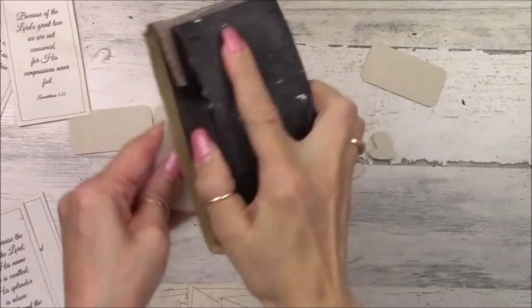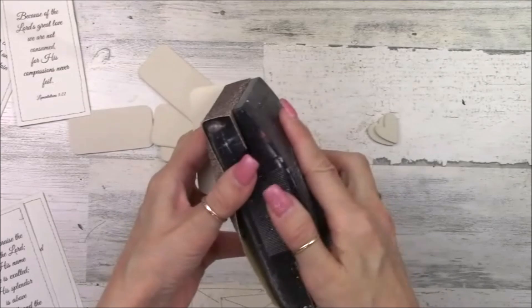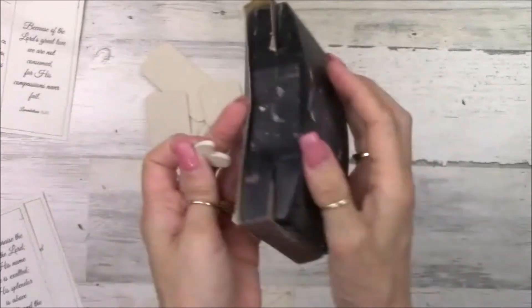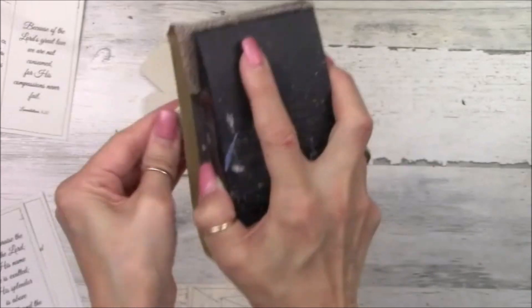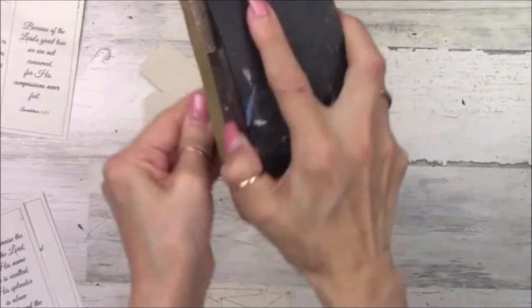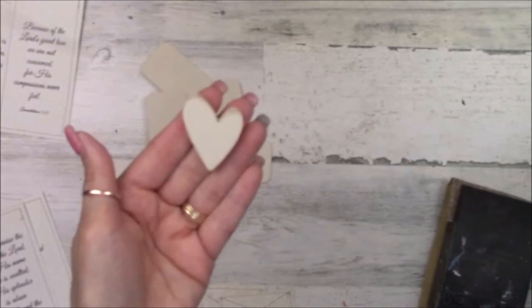Now we're taking 80 grit sandpaper and a sanding block and just sanding around all the edges of the wood pieces. You don't really see a whole lot because the wood pieces are light underneath and I used light paint on top, but I know I did the process. You can skip this step if you want — I just like that little extra rustic texture. It's just really subtle, but I know that it's there.